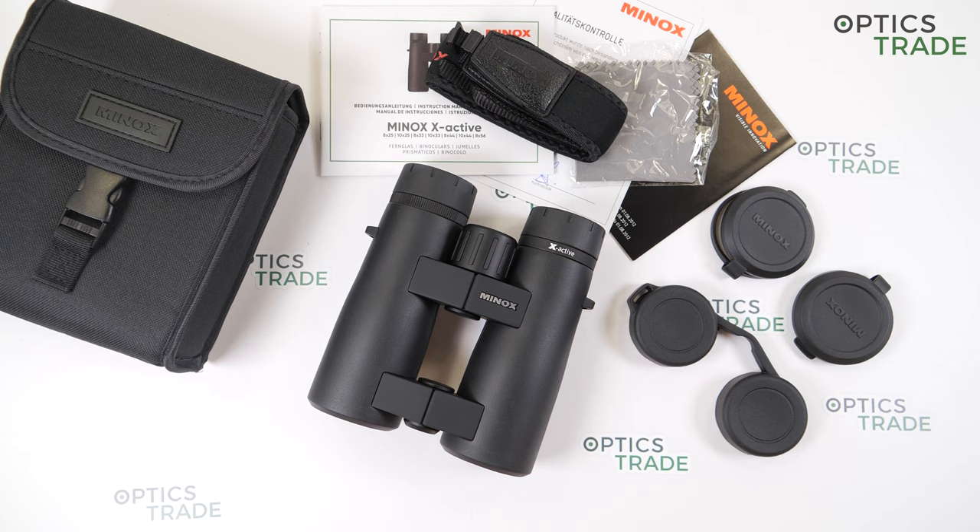Minox is a respected brand company from Germany. These incredibly versatile binoculars are hand-friendly, waterproof, and have incredible optical features. They are all made in China.